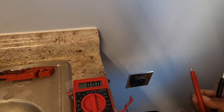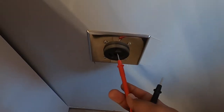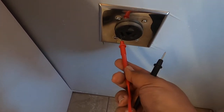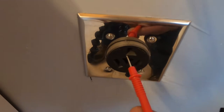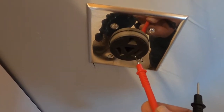I'm going to do this one-handed — I know you're not supposed to, but I'm going to try. I'll put it here. This one's supposed to be a hot, this one's supposed to be a hot, and this top one's supposed to be a neutral. So the top one is the neutral, and the two sides are hot.